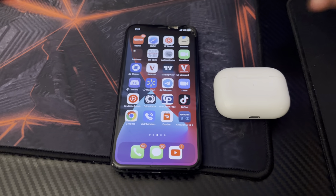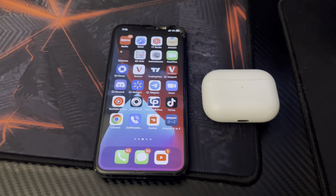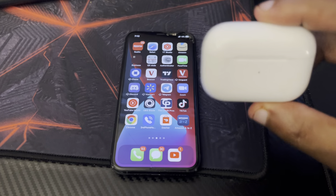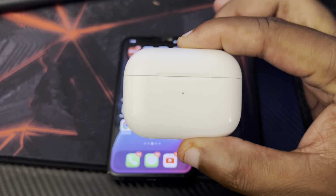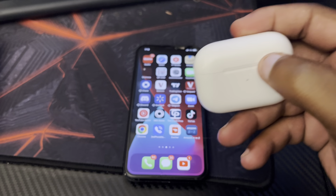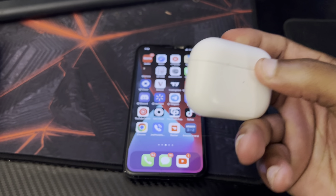If you want to buy some AirPods, check the links in the description — you can probably get a discount on the AirPods. If you want to buy an iPhone, you may also get a discount on that as well. Check the links in the description of this video.